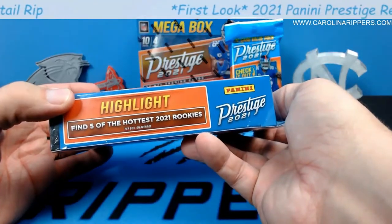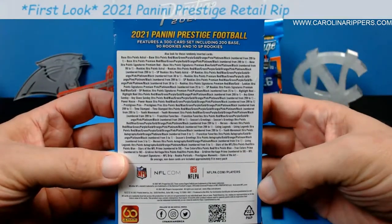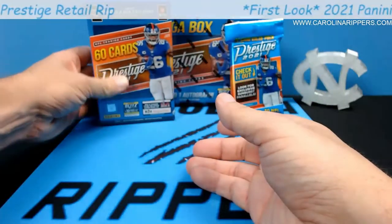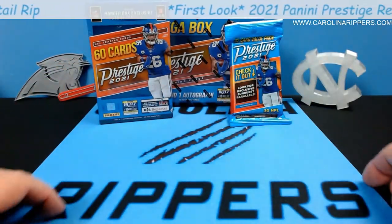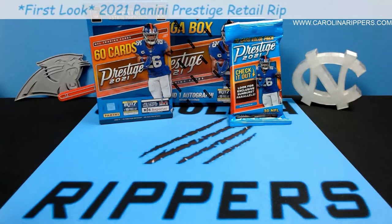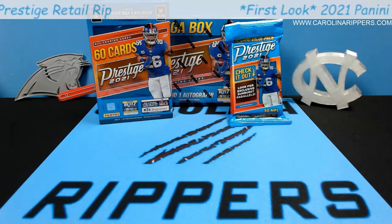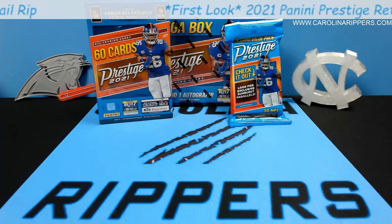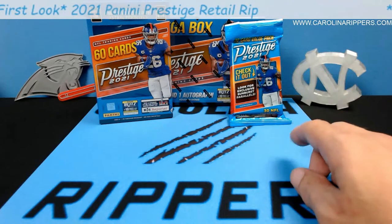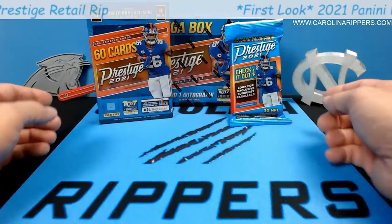The hanger says you get five rookies per box. The cool thing about prestige is it's one of those products that doesn't have a hobby version — it's only retail. They did have a hobby hybrid, which was 10 packs of 10, plus 10 parallels and 10 numbered cards. There was no guaranteed autos or mems, but you can get autos and mems out of these — they're just not guaranteed in the hanger and fat pack.